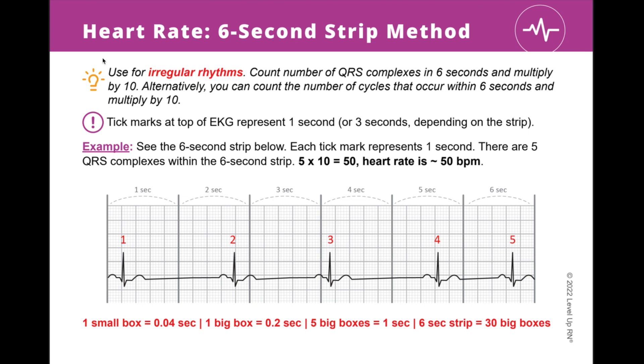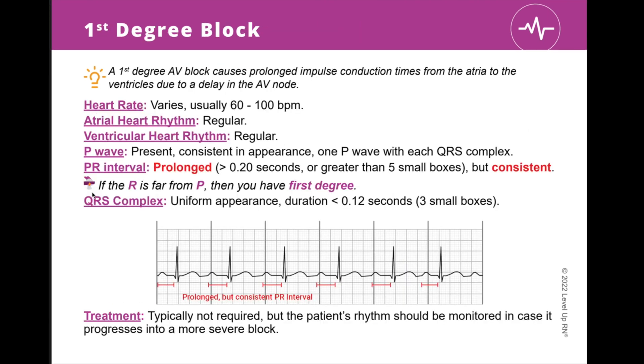You'll see a number of icons used throughout the deck. Next to the lightbulb icon at the top of the card, you'll find a definition or explanation of a term or technique. When you see the key point icon, this is highlighting an important fact or concept that you definitely need to know. Throughout the deck, you'll also notice our cool chicken icon — whenever you see him, he is pointing out a helpful or funny way to remember a key fact or concept.